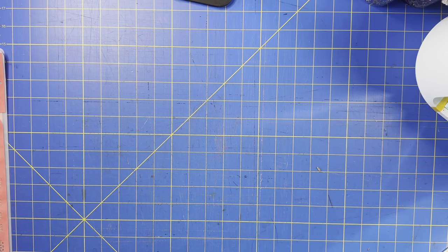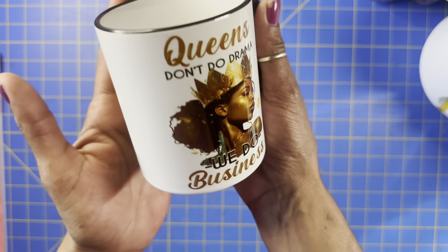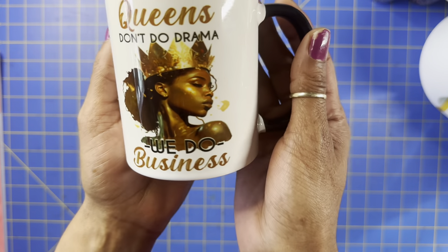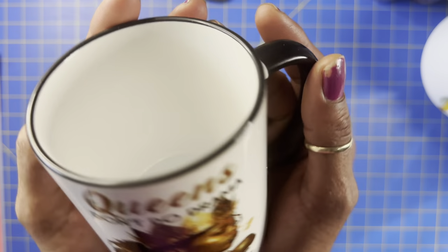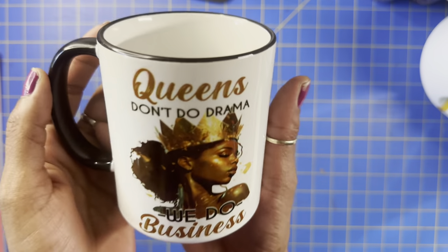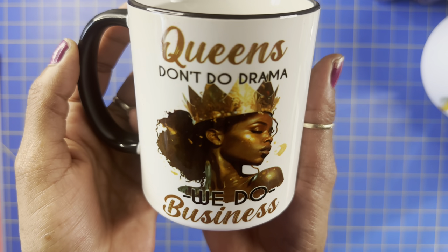Hey guys, in today's video we are going to sublimate this beautiful 'Queens Don't Do Drama, We Do Business' design. I love it. Let's get started.